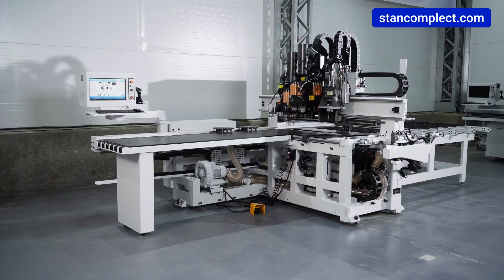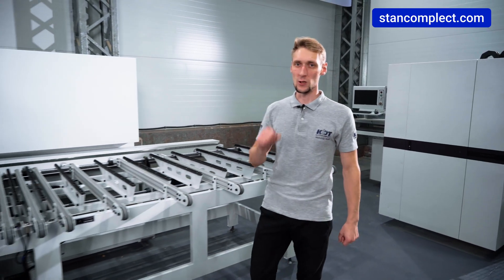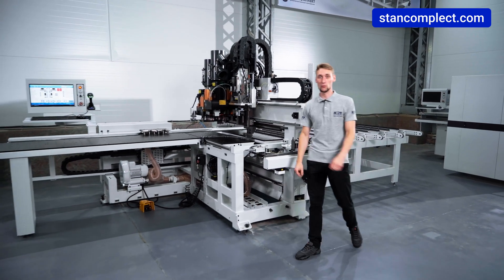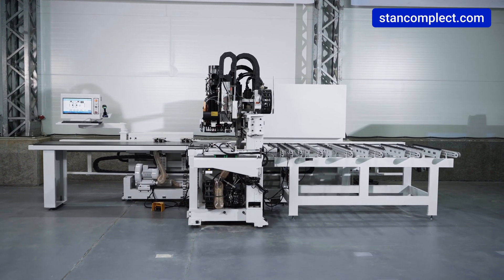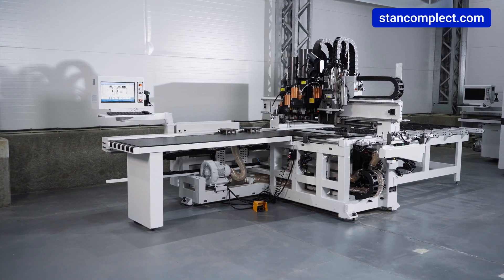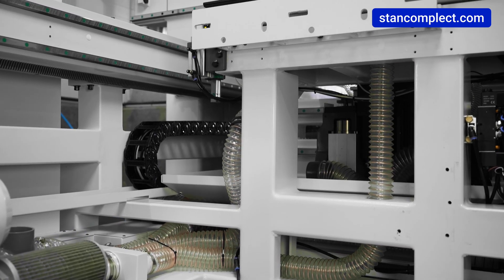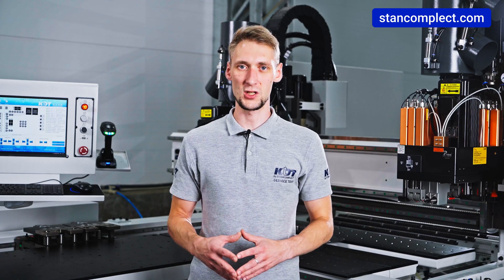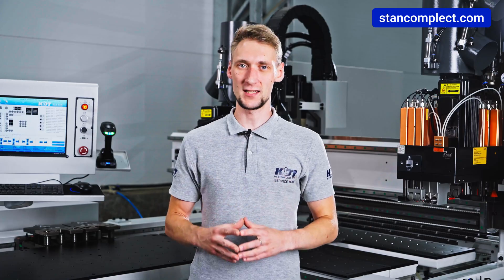Specifically for this review, we have removed the protective panels of the machine to show the main components in more detail. When choosing a machine it is important to pay attention to its base – the frame. It plays a key role in the operation of the machine and affects the quality of the results. KDT manufactures commercial-grade machines designed to operate in three shifts.